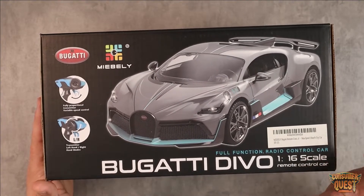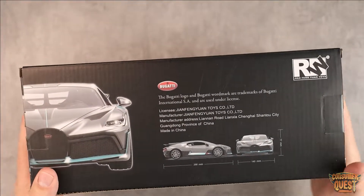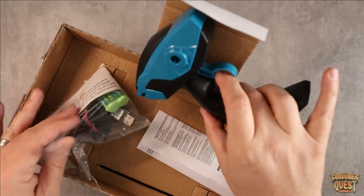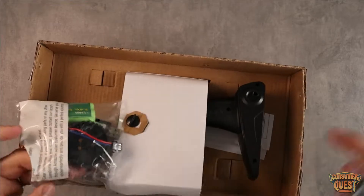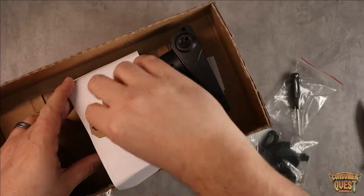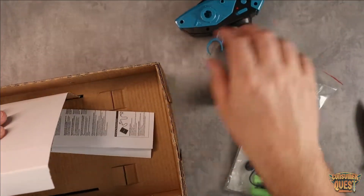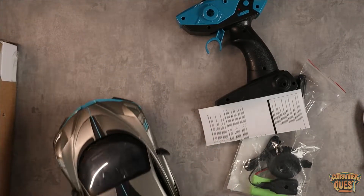The cool thing about this one is that it is super detailed — it looks really good. So let me pull this thing out and show you what this looks like. When you open the box, you're gonna find a trigger style remote control. You get all your extra materials, batteries, charging cases, and there's a little screwdriver to help you take it apart. We unscrew the back to release the remote control, get a little instruction manual, and then the car itself, which looks super cool.